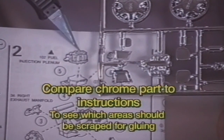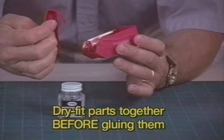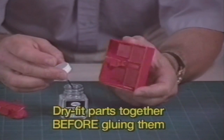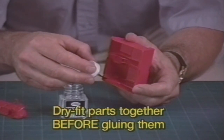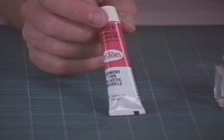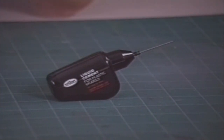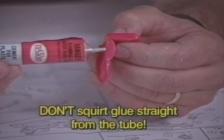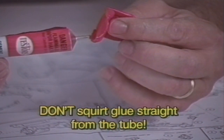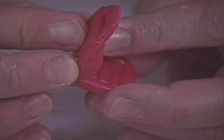Compare the chrome part to the instructions to see where the chrome must be removed. Before you actually put any glue on the parts, dry fit the parts to make sure they go together like they should. Dry fitting means put the parts together without glue. When you're sure the parts fit together correctly, you can then glue them together. Glue for plastic models comes in two forms: tube glue or liquid glue in this handy brush bottle or tester's needle applicator. When you're ready to glue, don't just squirt the glue out of the tube. It's messy and too much glue will actually ruin your model. Model cement is an acid that melts plastic together. Use too much and you'll just end up with a blob of melted plastic.